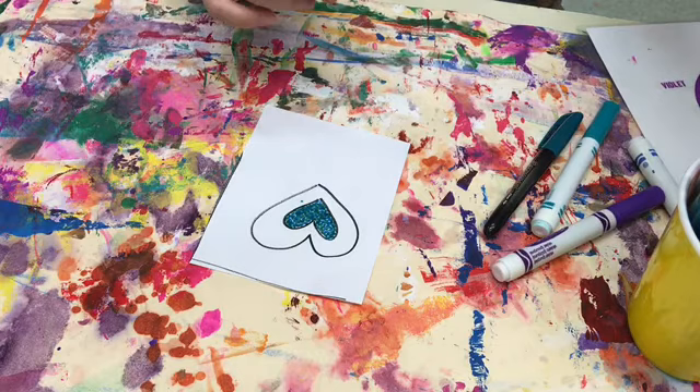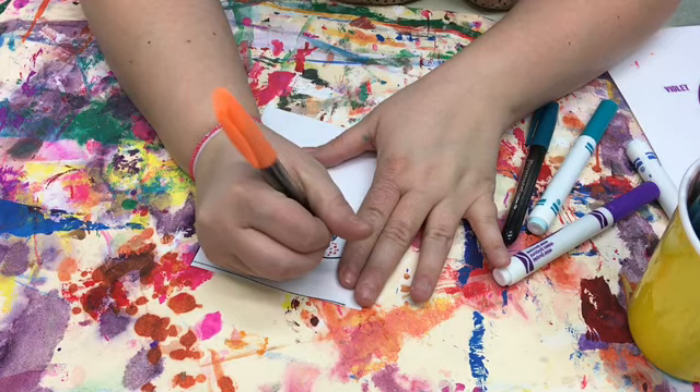Let's say I want to do some warm colors. I'm going to start with orange, find an orange marker, and do dots again — but leave spaces between those dots so they don't touch.